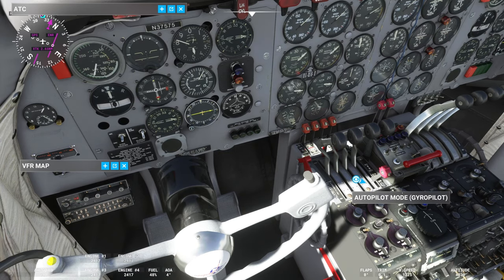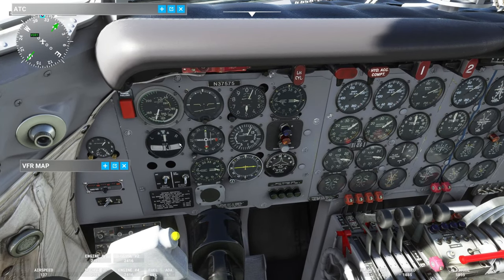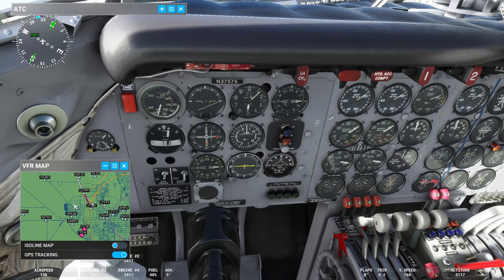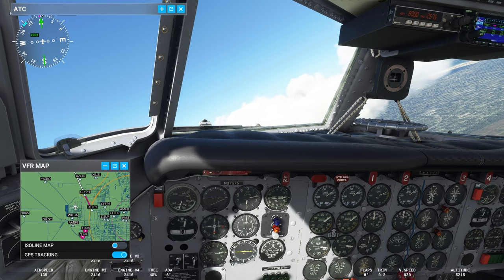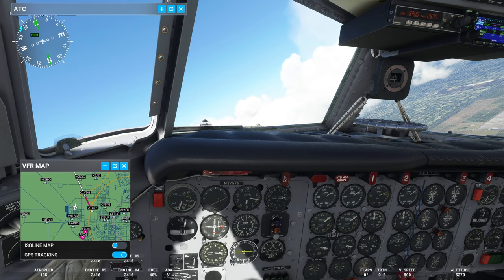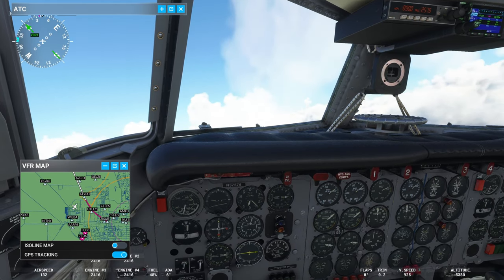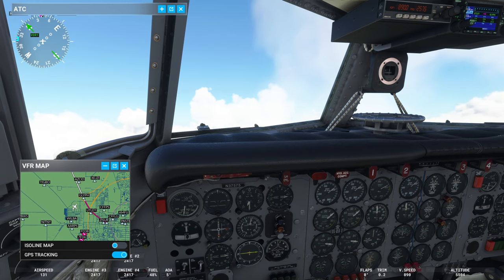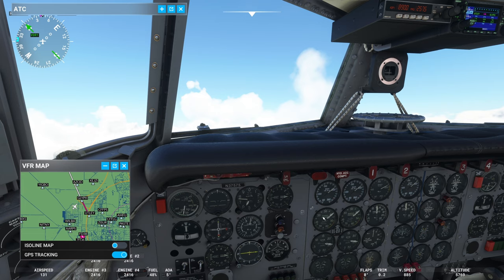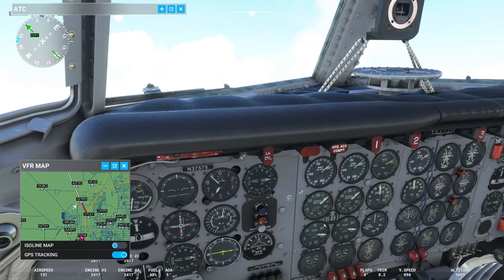If I want to follow the track I switch it from gyro pilot mode to localizer, and that will turn the aircraft and follow that vertical track by itself. If we've come off track it will take us to the closest next waypoint to get us back on. The climb power should be set to 40 inches manifold pressure — manifold is measured in inches — and 2,400 RPM.